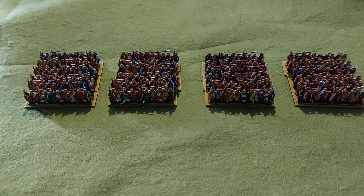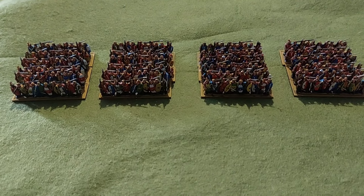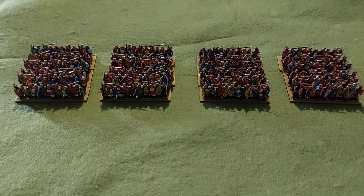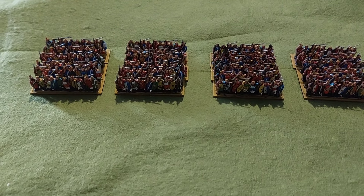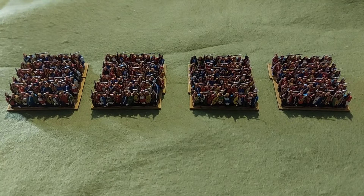These have been a joy to paint. How Warlord Games has got so much detail into 13mm troops I do not know, but they are pretty spectacular. It is immense — there's no two ways about it. It's a cracking box set.